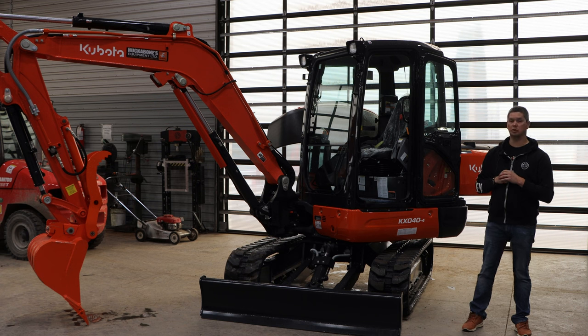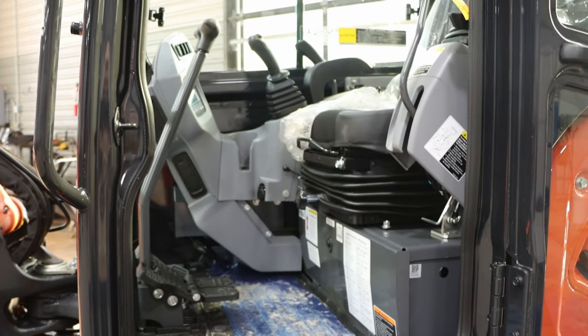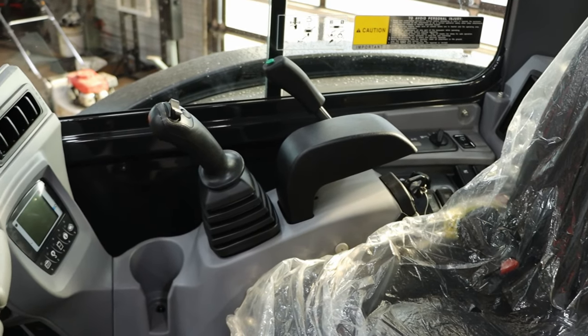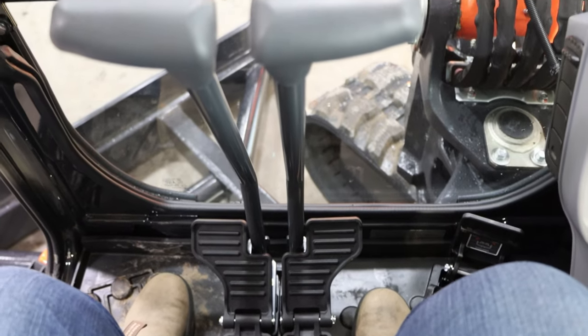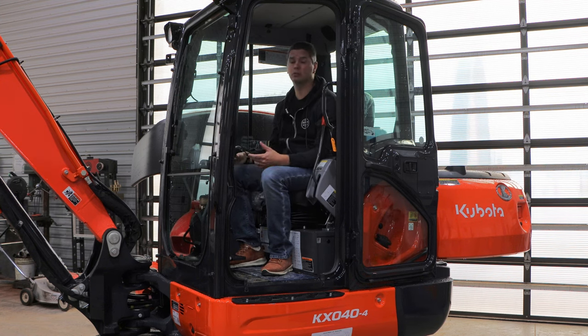Now let's talk about the interior and the cab. Whenever you start talking about the cabs on the 040, it's a very important topic because you're going to be doing all your work in here. This isn't the greatest cab on the market — not that it's dated, it was a huge step up over the 121, and it's still a beautiful cab, but it is not the nicest on the market. Kubota's biggest talking point is the approximately two-foot door opening — nice and big — but after that, you're still maneuvering around handles and track movement levers sticking out into the opening. If you're a bigger guy, it's going to be difficult — there's no ifs, ands, or buts about that.